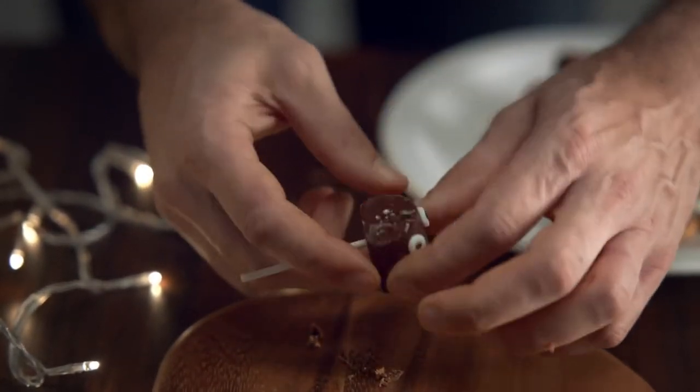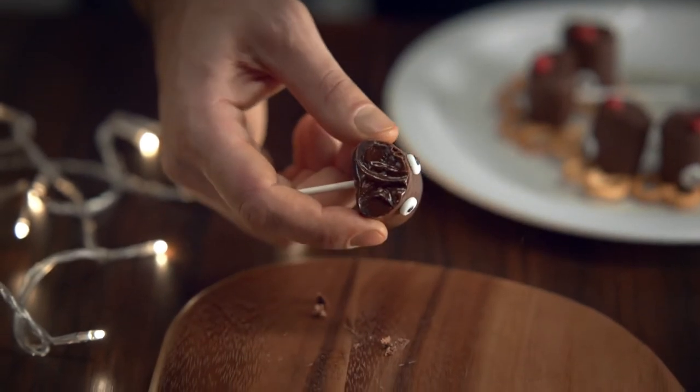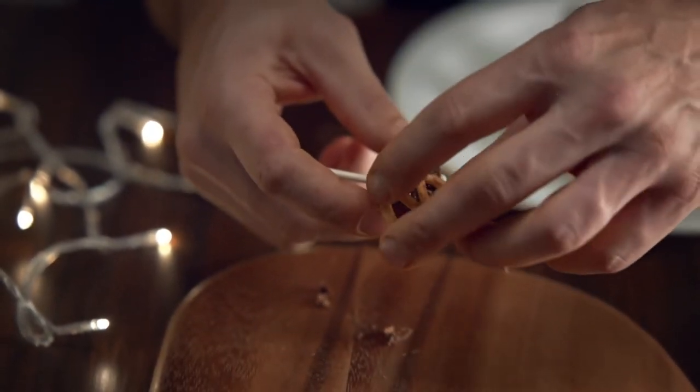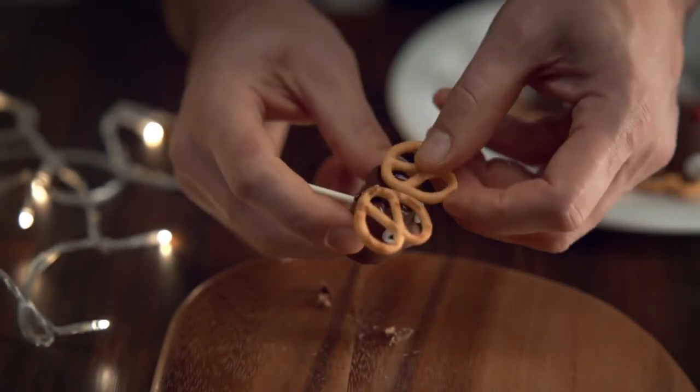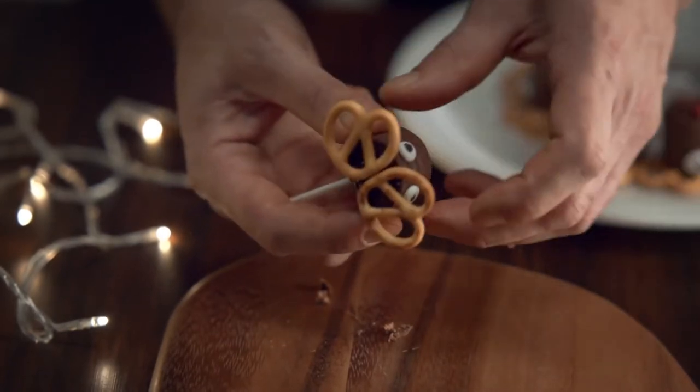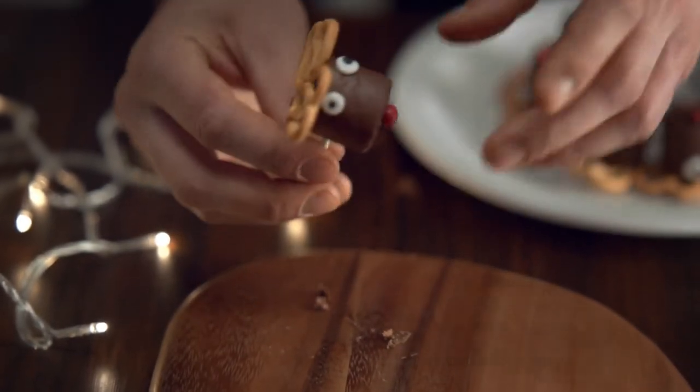Take two pretzels and stick onto the melted chocolate. Oh, careful, shh, gotta concentrate now. That's it — let's have a look. Oh, oh, that was close. That was more tense than Bruce Willis deactivating a bomb.